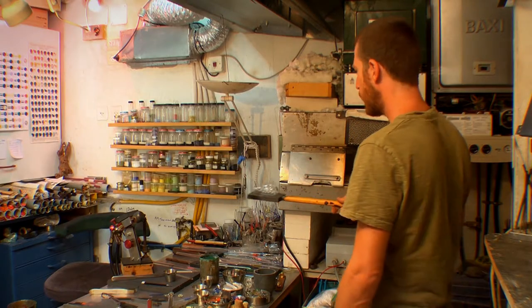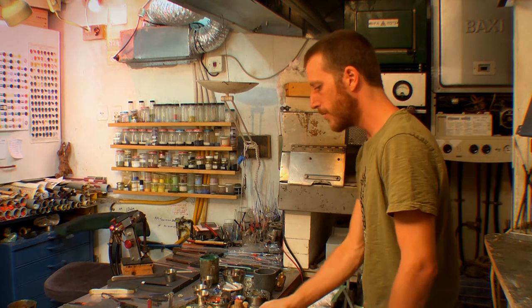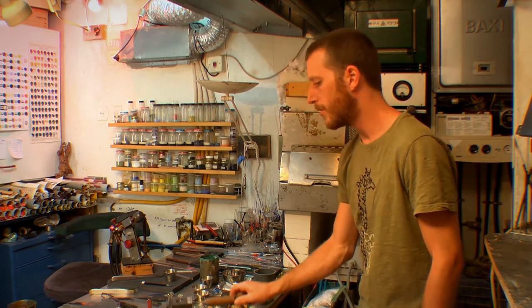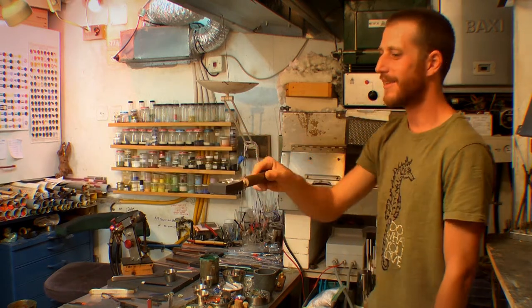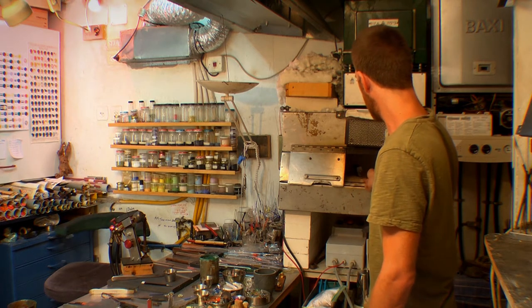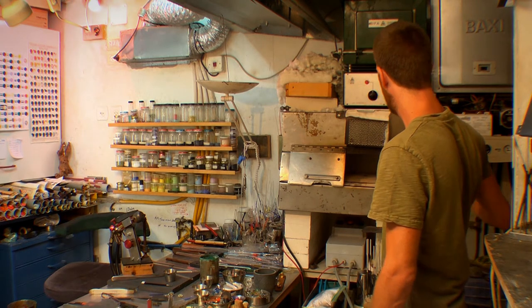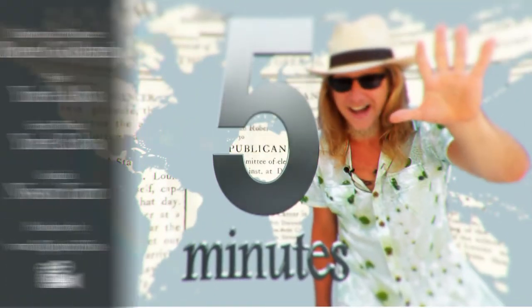When finished, all the glass pieces have to go into a kiln to undergo what's called the annealing process. The annealing process allows the glass to cool in a controlled manner, relieving internal stress. This way the glass remains at the same temperature throughout until it slowly gets down to room temperature. If he didn't do this, the glass would crack — just like an ice cube in a glass of water.